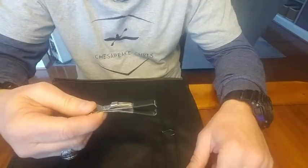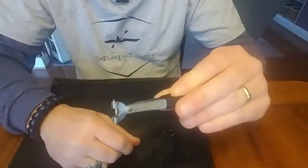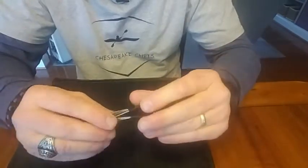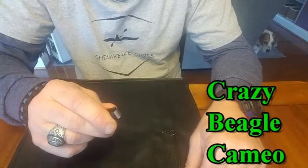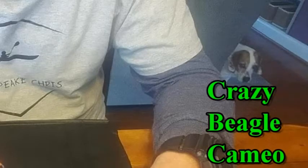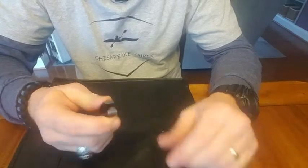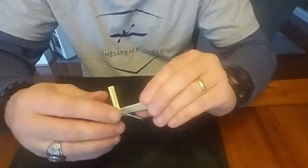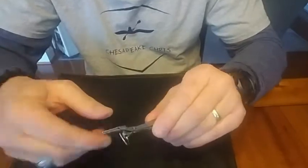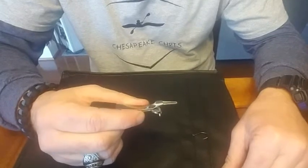Here's another tool I bought online — pretty inexpensive. This tool also has the pointy part to clean out the eyelets of the hooks. It's got a pair of clippers that aren't real sharp; mine won't cut braid line. It's got a hook sharpener on it, which I never use. And here's the part you use to tie the knots — it'll tie snell knots or nail knots. Let's see how this thing works.